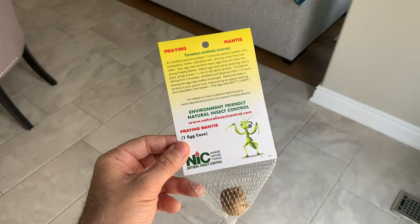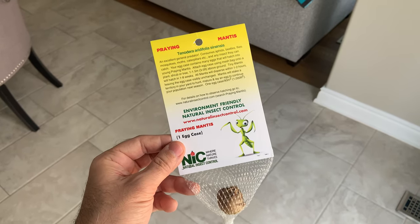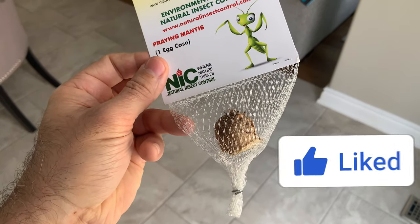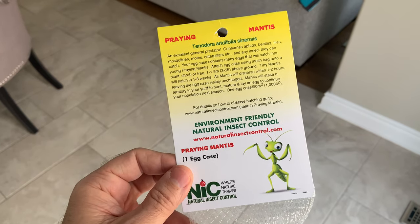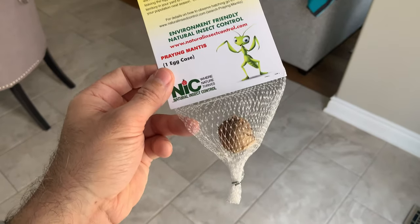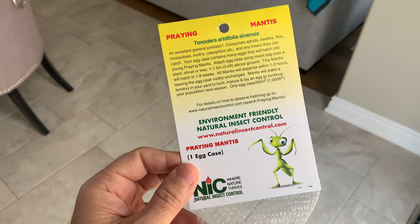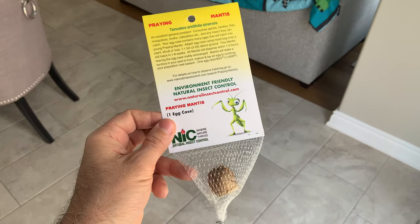This is a really cool environmentally friendly natural insect control method. It is an egg sack for praying mantis. We should get somewhere in the vicinity of 40 to 100 little baby praying mantises in this egg case, and then they go in our garden and help protect it against other little critters. Very cool!